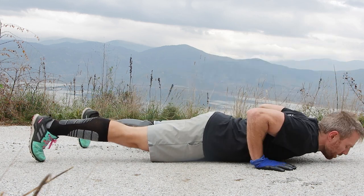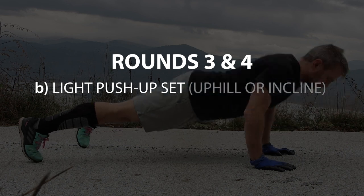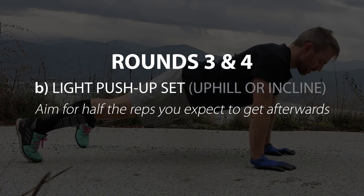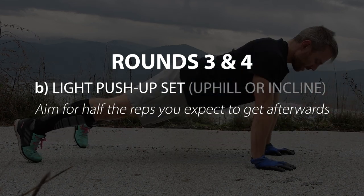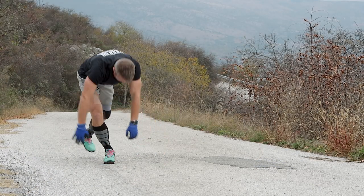I like to do these uphill since we're still warming up. If you're sprinting on a flat surface, you can do these incline on something like a pavement. The amount of reps and intensity you're aiming for here is about half of what we'll be aiming for later on.